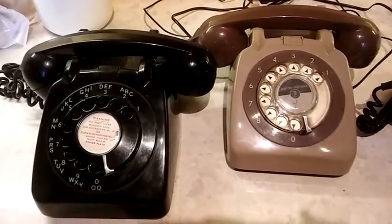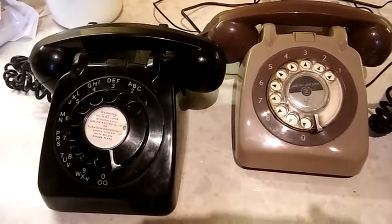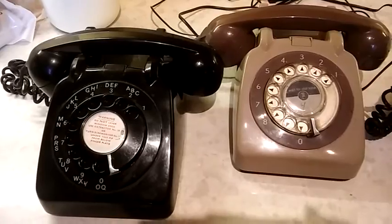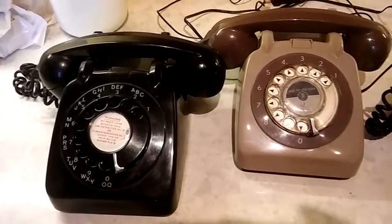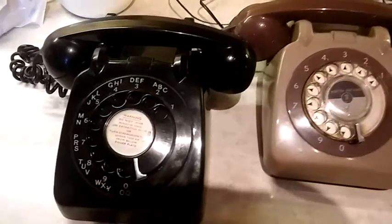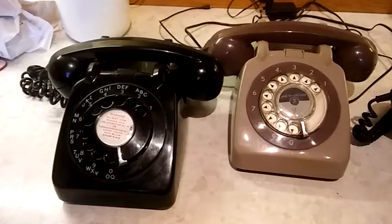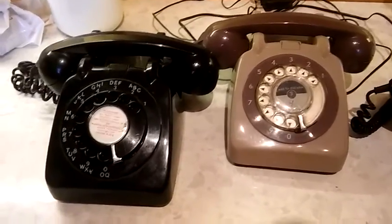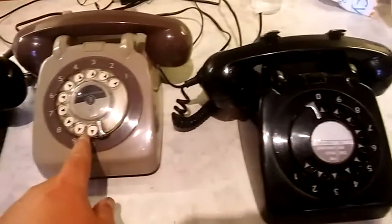Today I'm going to be showing you how to convert various old British telephones to the modern British plug-and-socket system — how you need to convert them inside and how some telephones differ. These three phones here, which at first glance will look the same, are actually different. The only one that was a GPO telephone originally on the public network was this one; the other two would have been on private exchanges in office blocks or big companies.